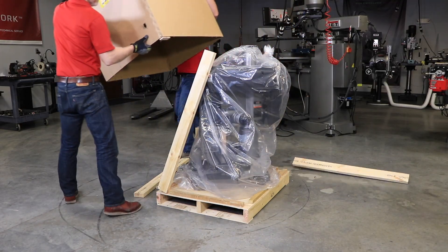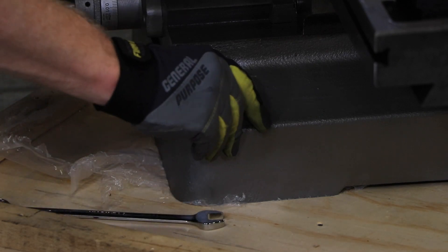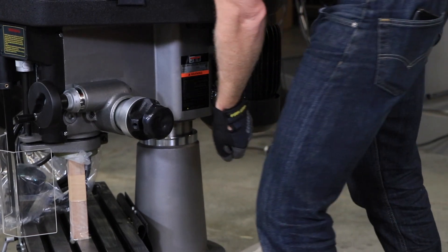Remove the crate from the Jet Benchtop 18-inch Mill Drill and unbolt the machine from the crate bottom. Remove all boxes and packaging materials. Before lifting, tighten the column pinch bolts to keep secure while moving.